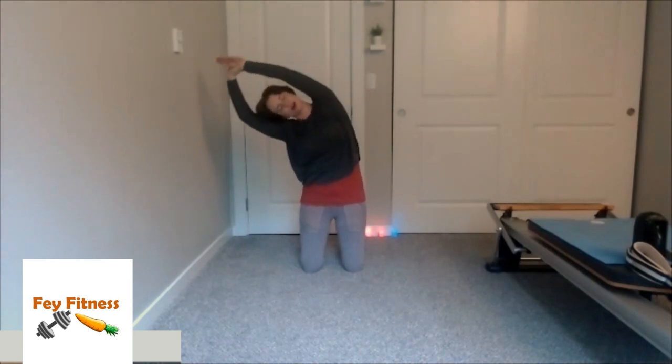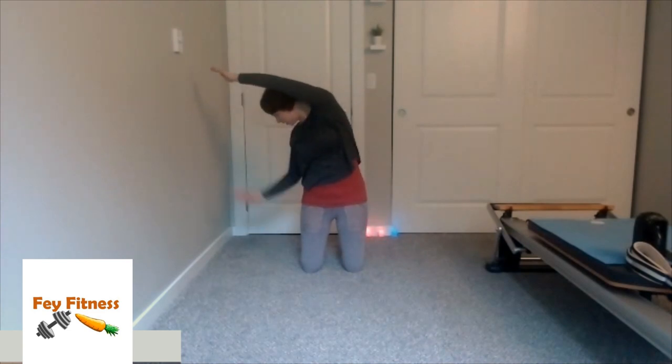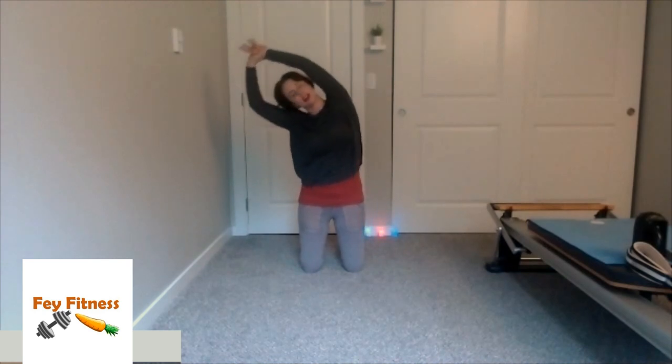Just do one more — coming all the way over, still keeping those hips forward. As I rotate to look at the floor — stretch, stretch, stretch — that arm as far as I can to the right. Come back to the camera, and up. Beautiful.